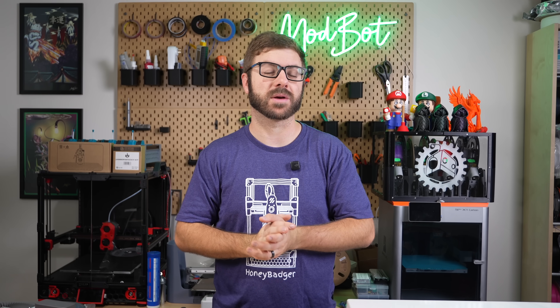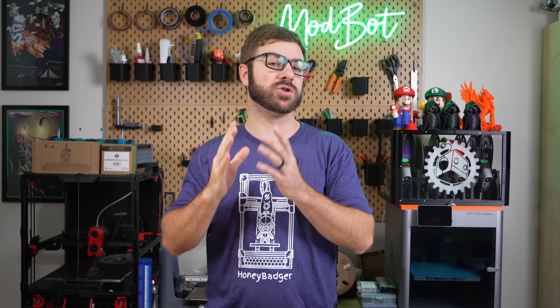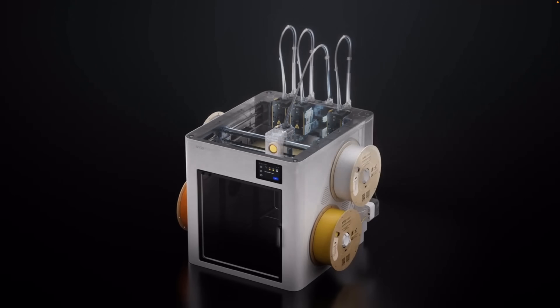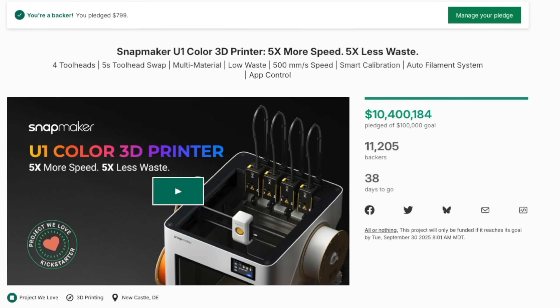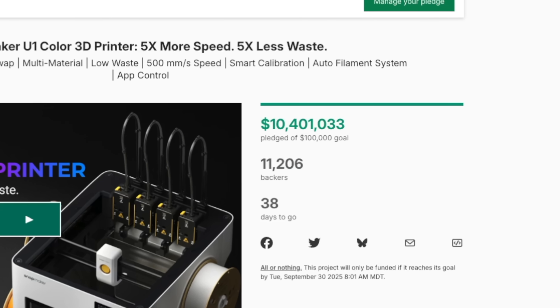If you've been anywhere near social media these past two weeks, you've likely seen the buzz around Snapmaker's new U1 printer. This four-headed tool changer launched on Kickstarter on August 19th and raised over $7 million in the first 16 hours.